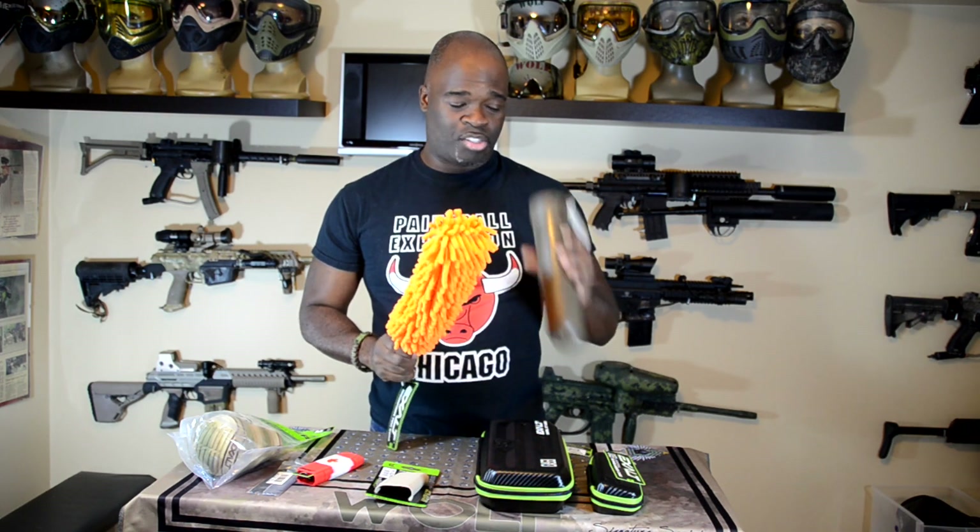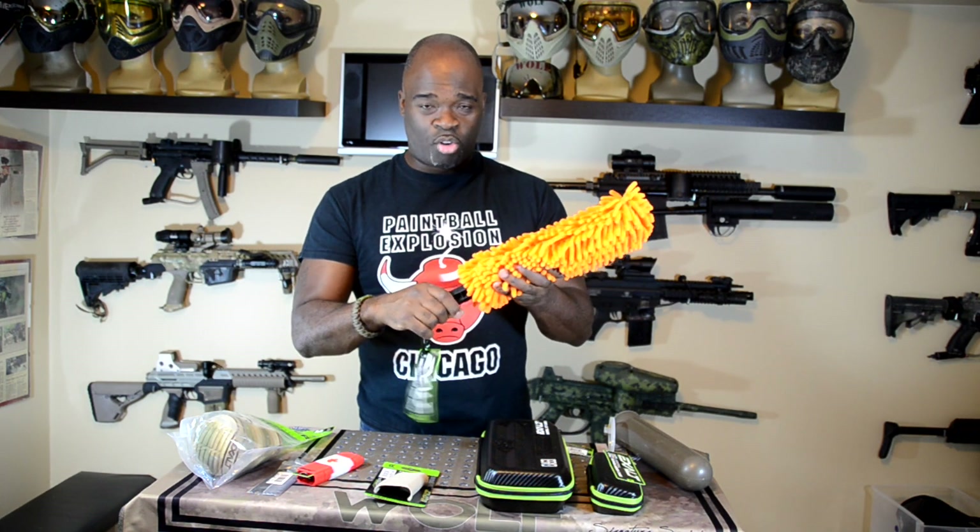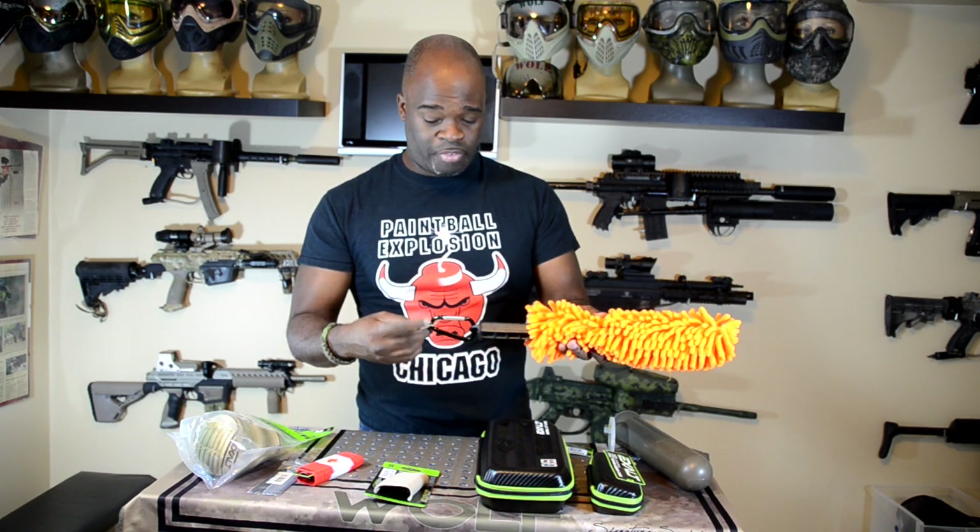If you've ever been in a game and had paint break inside a pod, or if you're a speedball or football player who carries a lot of pods and they get muck in them, these things are essential. Trying to clean it out by hand just doesn't work very well. The Exalt pod cleaner is made with great microfiber — these aren't just your normal little scrunchies. It has a strong handle and a big D-ring on the end. Great quality product.